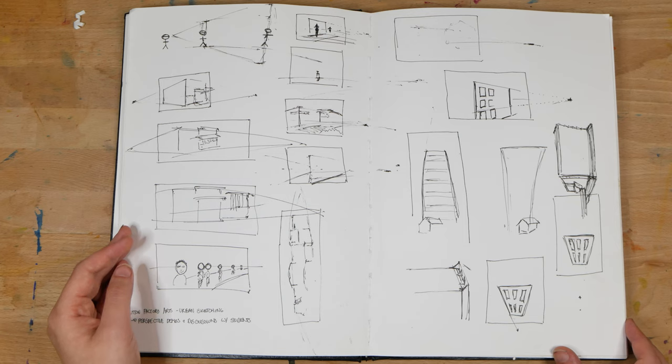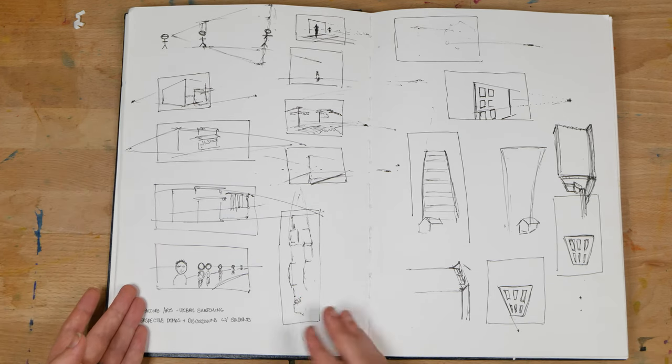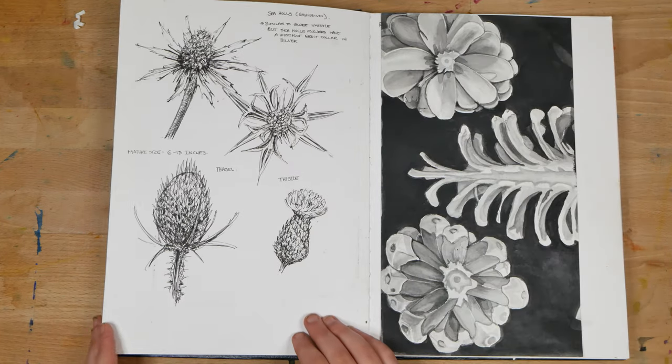On the next page, I've got some perspective lessons that I was teaching for a class. On the next page, I was experimenting with drawing spiral structures.